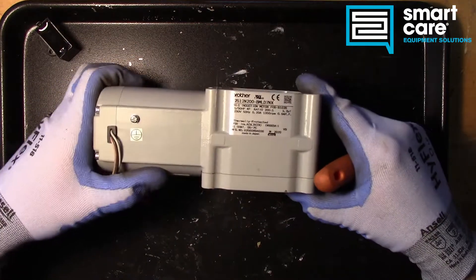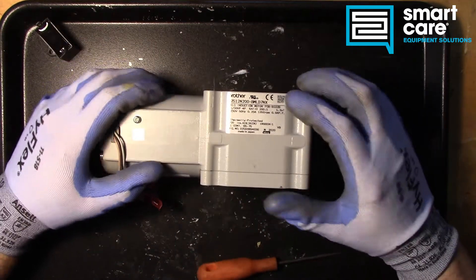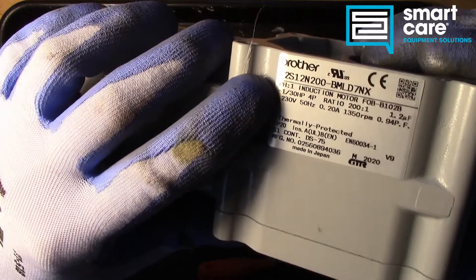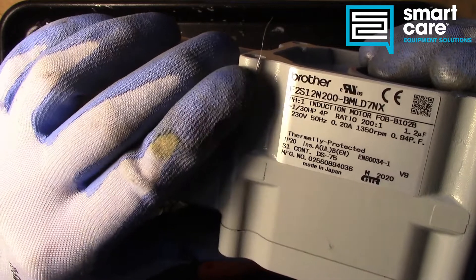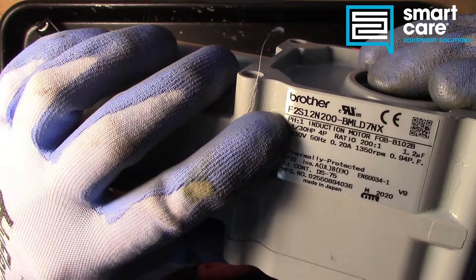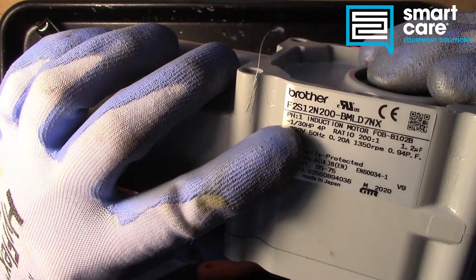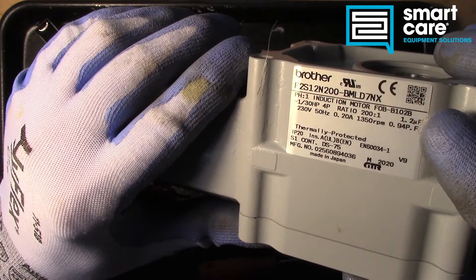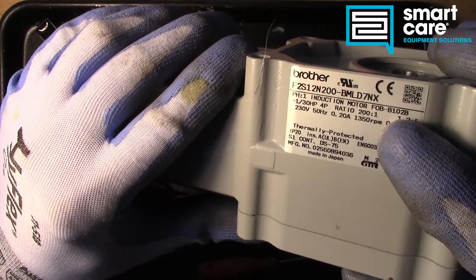The real question is here on the rating plate. So it tells us that we are dealing with a single-phase motor — pH is 1, it's an induction motor, it's 230 volt, 1/3 horsepower, has a 200 to 1 ratio, needs a 1.2 microfarad capacitor, and runs at 1,350 rpm.